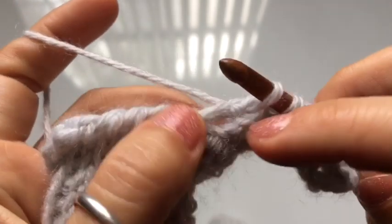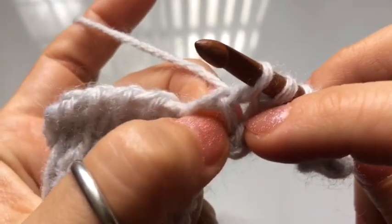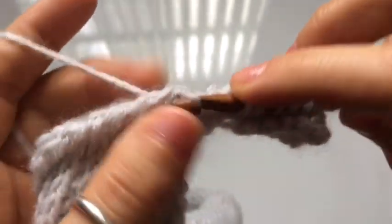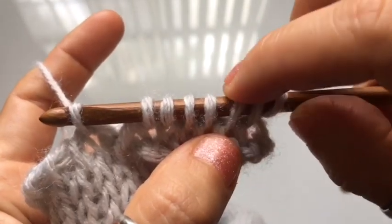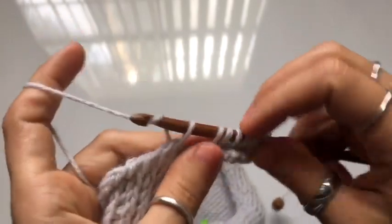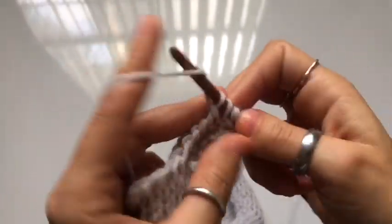Skip the chain space between the last vertical stitch and the cardigan, and just knit stitch into the cardigan — this way you have eight loops on your hook. Then complete a return pass: yarn over, pull through two until you have one loop on your hook.